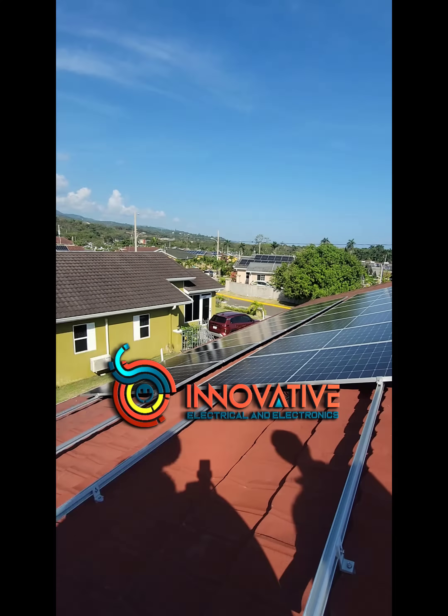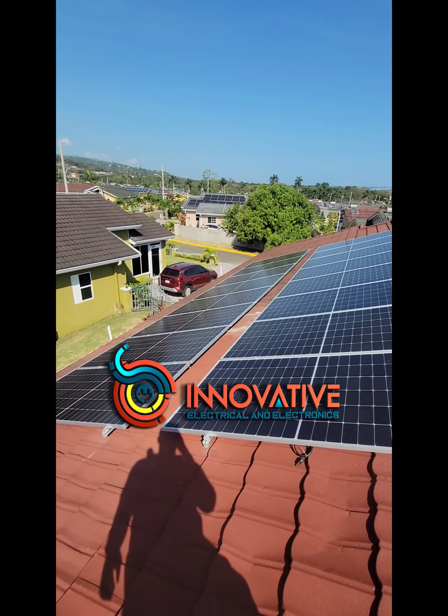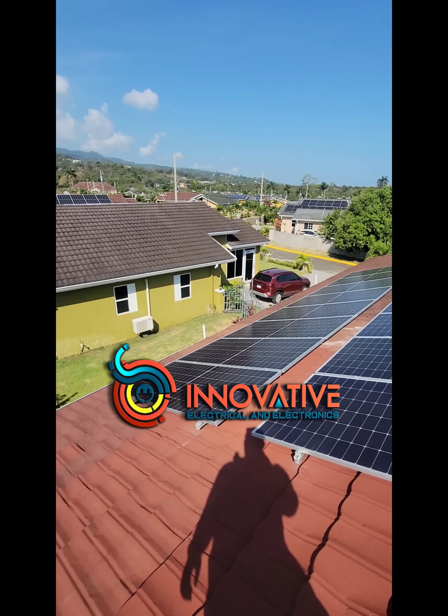There they are — all 16 panels installed. If you notice, we had excess railing at the end; what we did was cut those railings to make sure we have a neat setup.